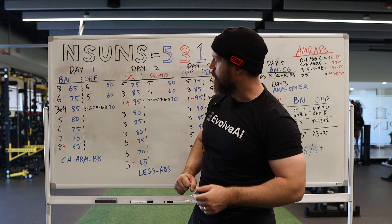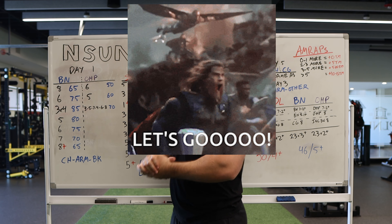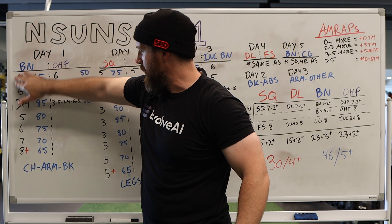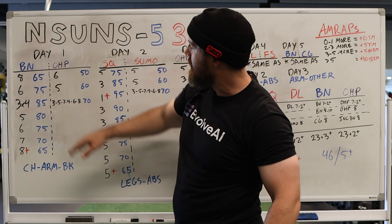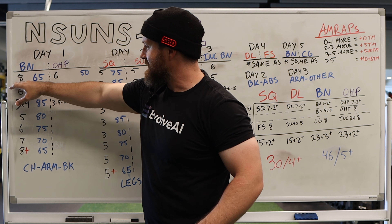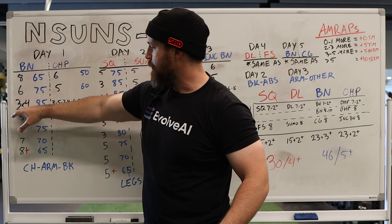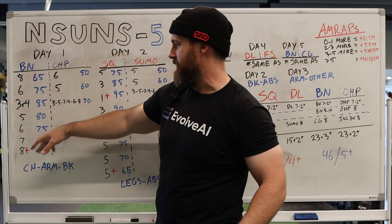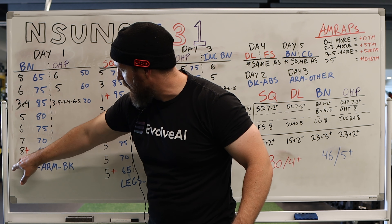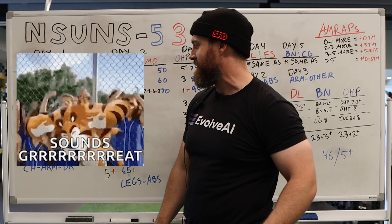Back to nSuns 531. It's a little convoluted; there's a lot of sets. Day one: bench and overhead press. You start with the reps in black on the side and the percentages of your training max on the other. So a set of eight reps at 65%, six at 75%, then three sets of four at 85%, then five at 80%, six at 75%, seven at 70%, and then an AMRAP down here with 65%. So you've gone full circle, but you're going to do a plus set here.